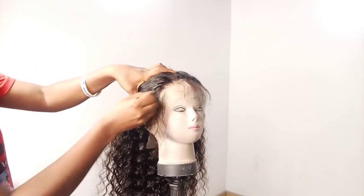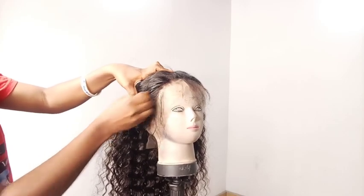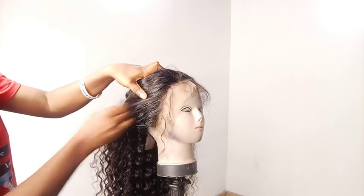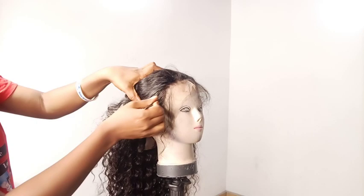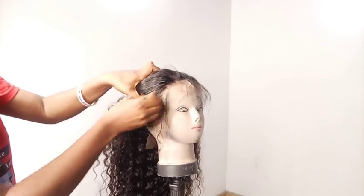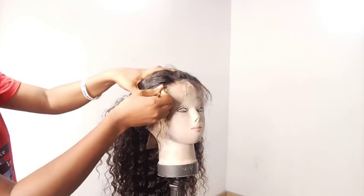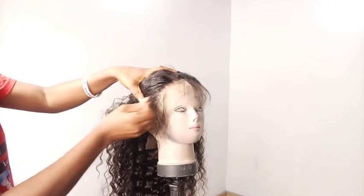Don't forget to give this video a thumbs up if you find it helpful, and if you're yet to subscribe, please hit that subscribe button and leave your comment in the comment section. What I'm going to do right now is just pluck a little section of the hair at the front before installing it. This process literally does not take time — it's just something I want to do.